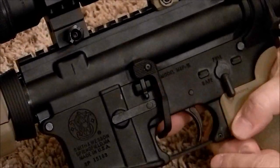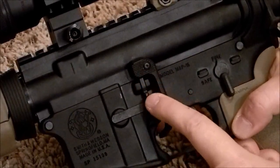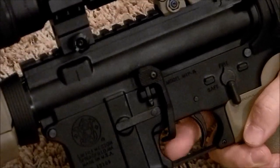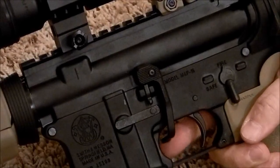What the BAD Lever does is it's just creating an extension on your bolt catch and release so that you can do the functions using your right finger inside the trigger guard.